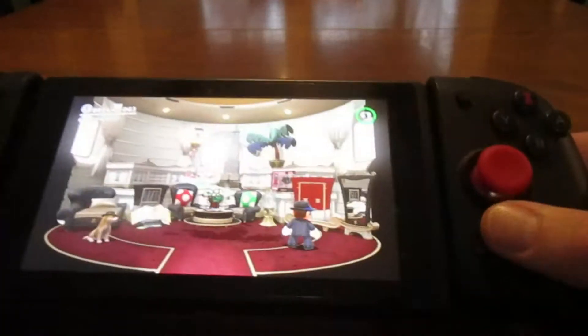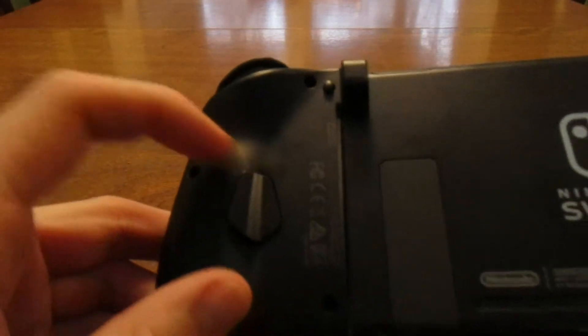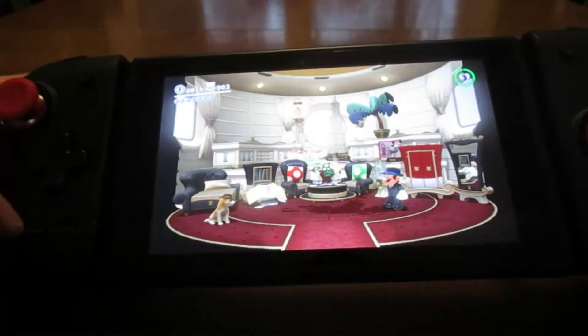And then you've got the home button, turbo buttons, and assign buttons. On the back here, we have these programmable triggers — you can program these to any button on the controller.